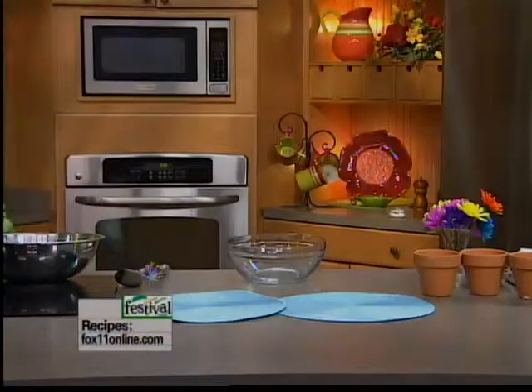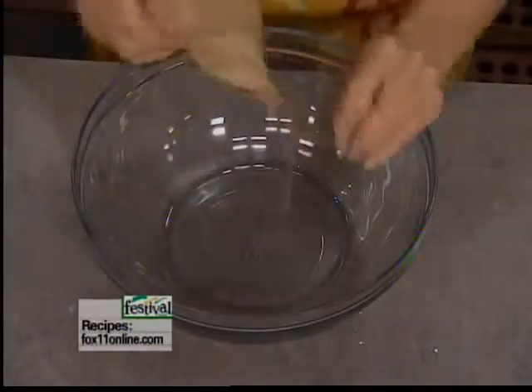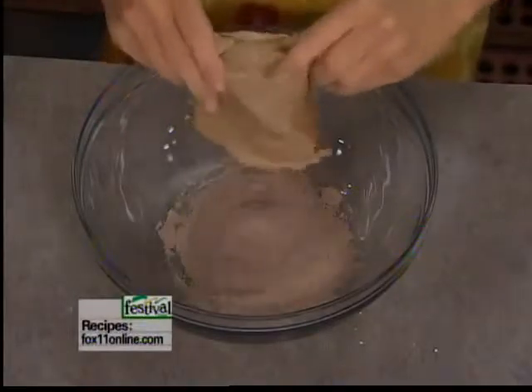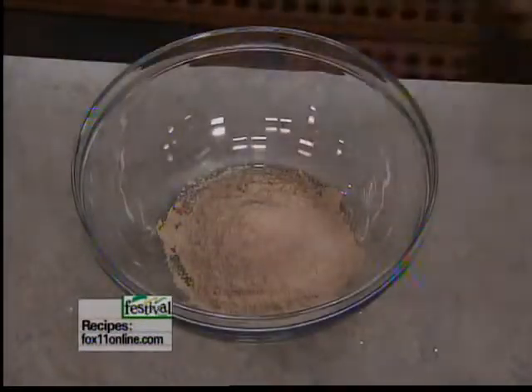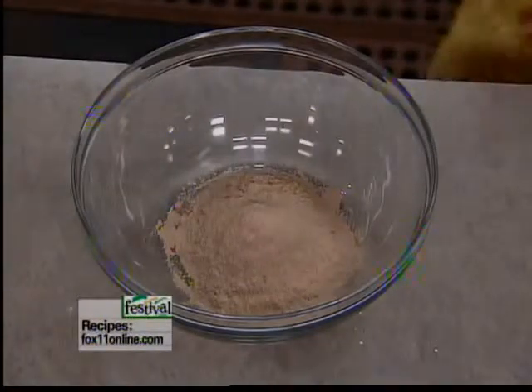I think I'm going to double this part of it because we've got nice big flower pots. Do we have another box of pudding? It's in the cupboard — she means get it yourself. All right, I just usually can't find anything.